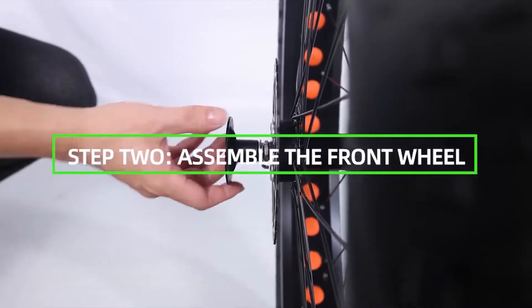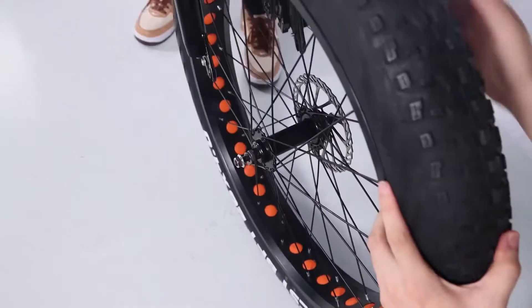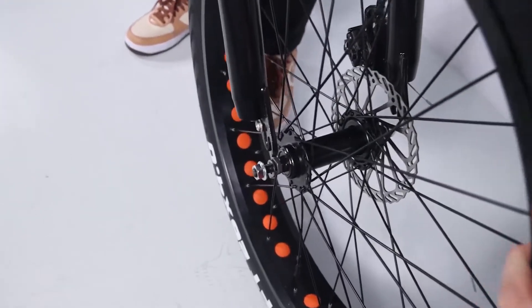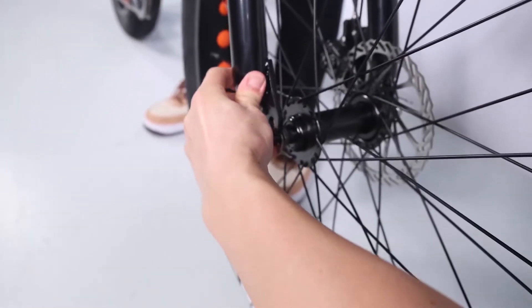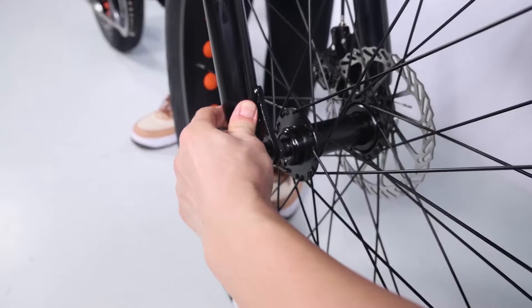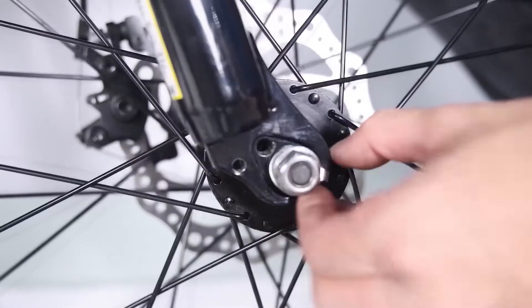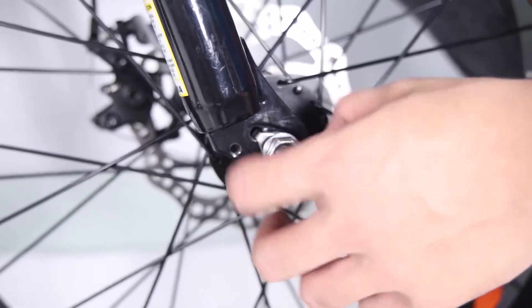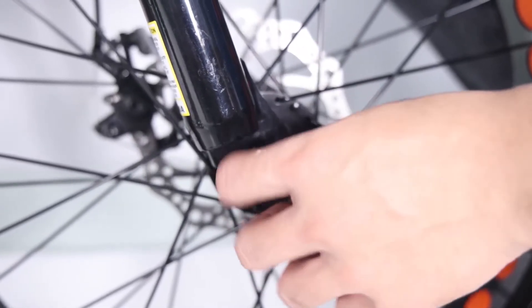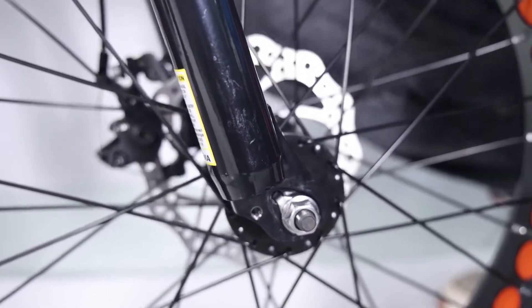Step 2: Assemble the front wheel. Loosen the axle nuts on the front wheel to make room for the front fork. Lift the front of the bike and lower the fork onto the wheel axle. The brake rotor should go into the brake caliper between the brake pads, and the axle should enter the fork dropouts fully. The front rotor orientation should be to the left of the fork. After inserting the front axle, line up the axle lock washers — metal washers with a bent tab on one side — with the hole at each fork. These special fork lock washers keep the wheel from falling off if the axle nuts ever loosen up.